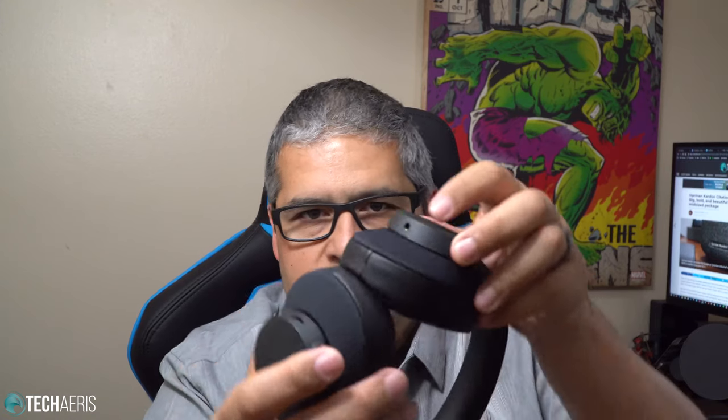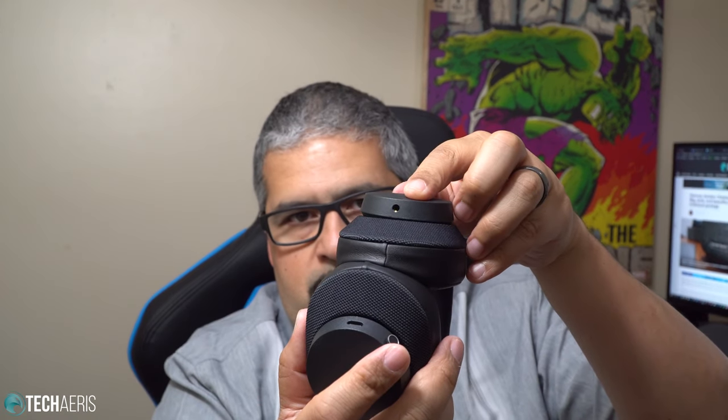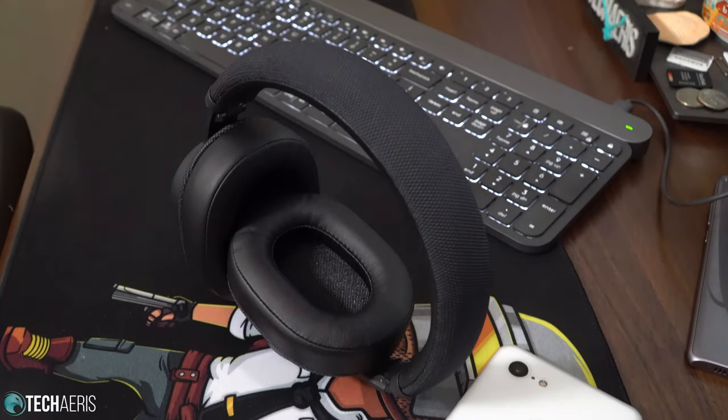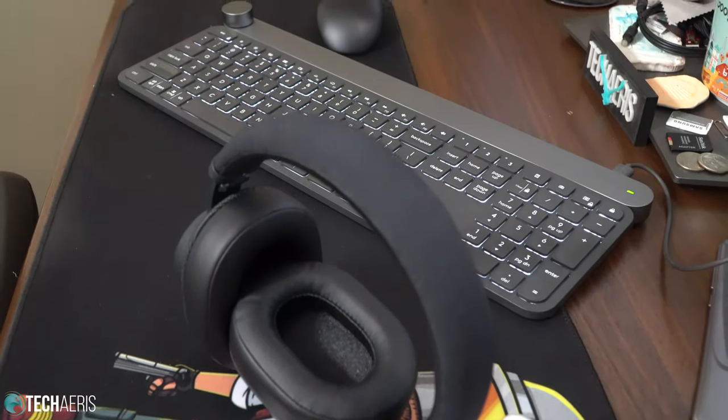And this is your Zound port. They did not provide an aux cable here, but those are pretty easy to come by. There's your USB-C charging port there, and then your control knob here. The control knob allows you to skip tracks, adjust the volume, and do all those things you should be able to do on your headphones.